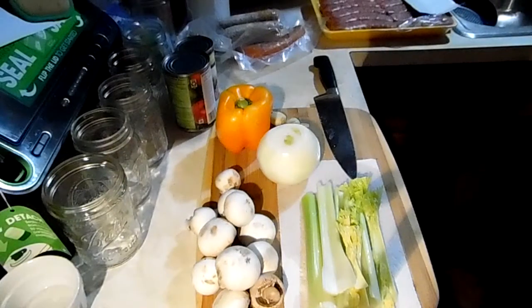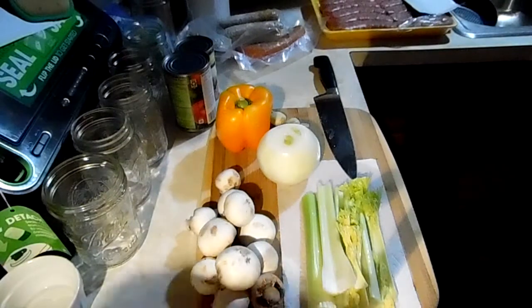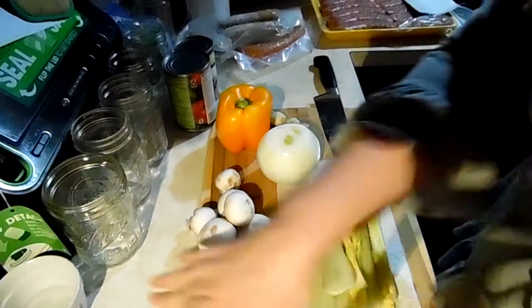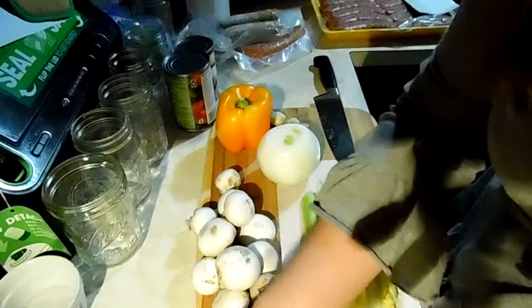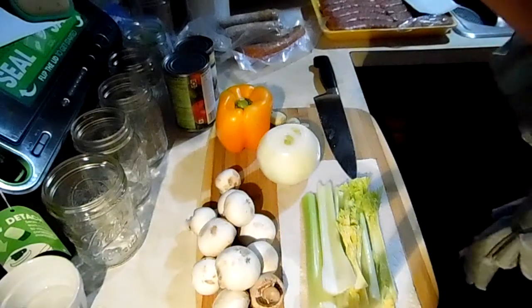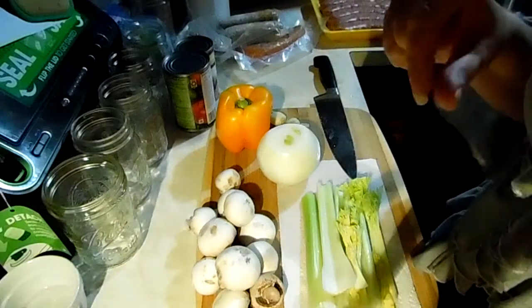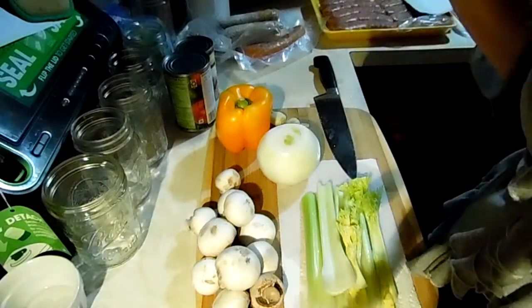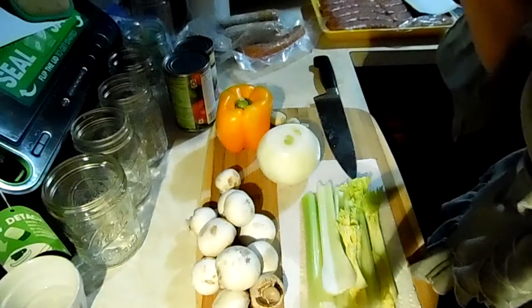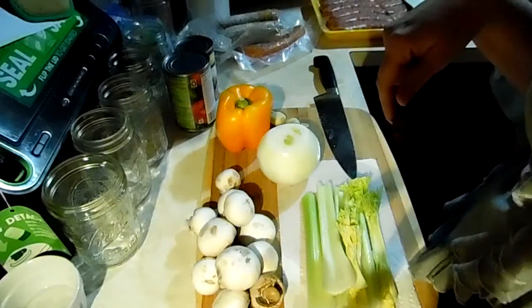Tonight I am doing jambalaya — it's going to be a sausage jambalaya. I only started doing that because my mom wasn't a fan of shrimp. If you like, you can use sausage, shrimp, and ham. Usually use a pound of whatever kind of meat. You can use your sausage and anything you have left over in the refrigerator — this recipe is really good for that.